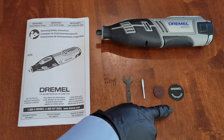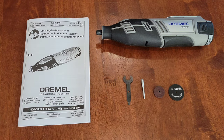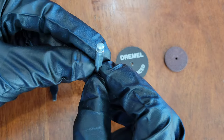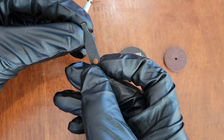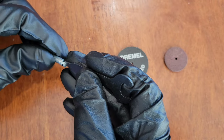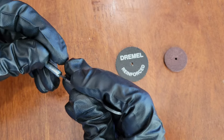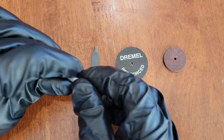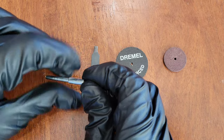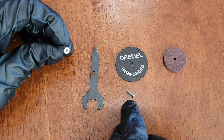Now let's take a closer look at the Dremel 402 mandrel and how we're going to attach both accessories to it. On the top there's a flathead screw — you can use the wrench tool's flathead screwdriver side to get it started. Once loosened a little, you can twist it off by hand. Set the screw aside — that's an important piece you don't want to lose.